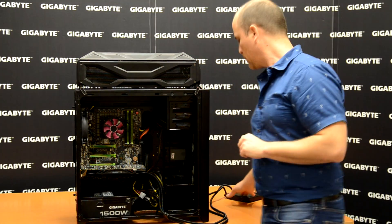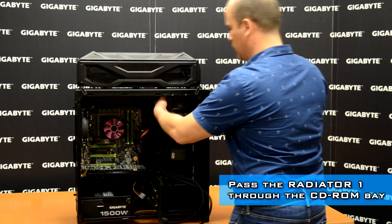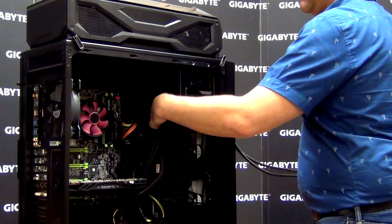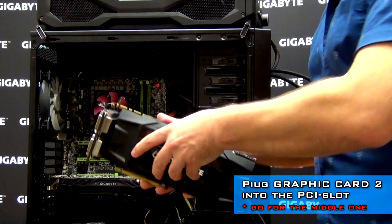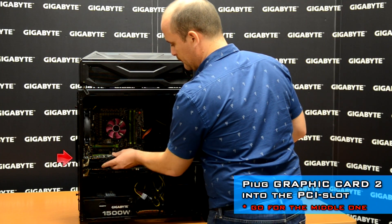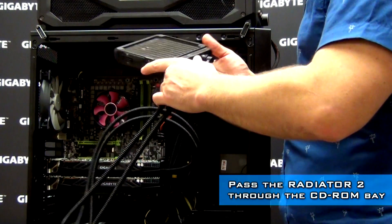Once we install the video card, we take the radiator and pass it through the CD-ROM bay. Then we take set number two — the video card and radiator — and pass the radiator through the CD-ROM box as well.